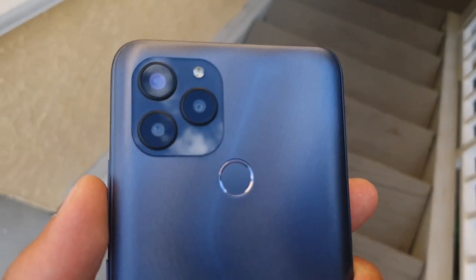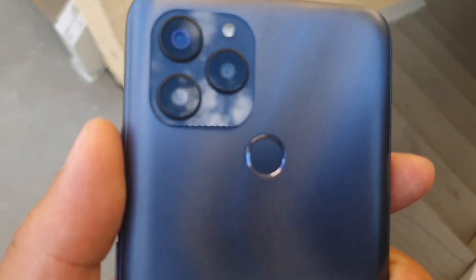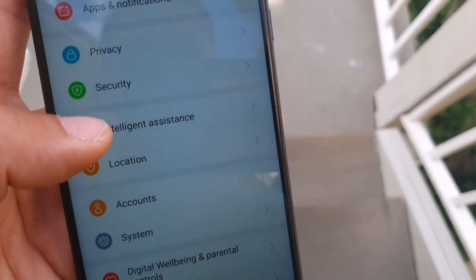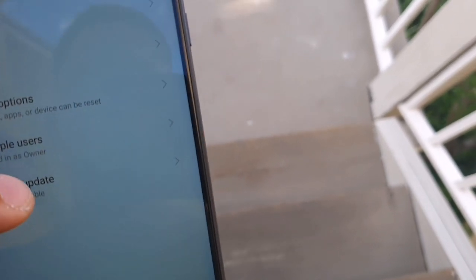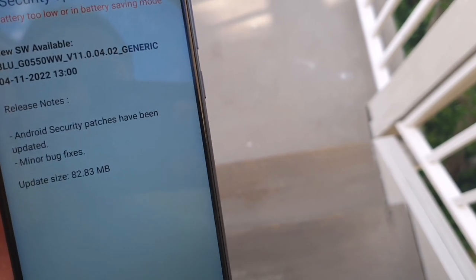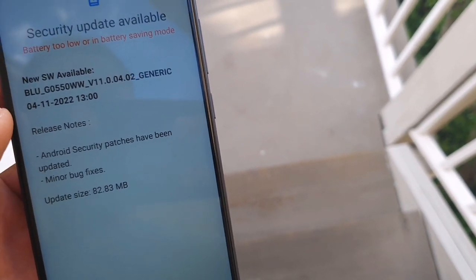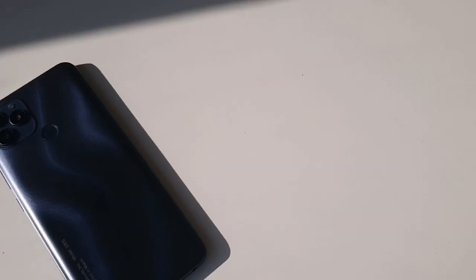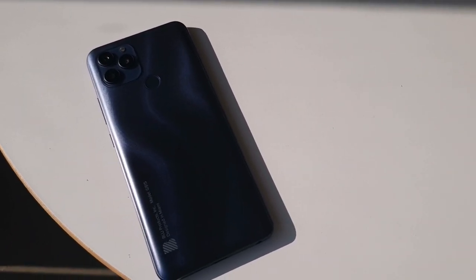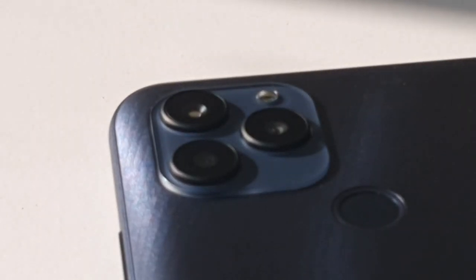You're going to be able to get 256 gigabytes of total storage expansion with this thing. As far as the software, a lot of people wonder if budget smartphones get updates, but I did get the March 2022 update, which was pretty surprising and definitely something cool to have on this device.